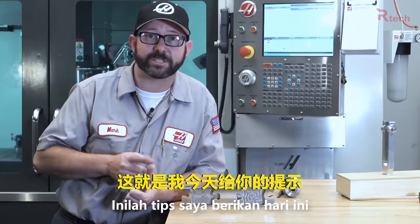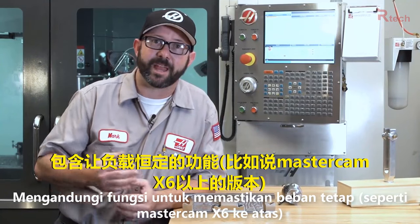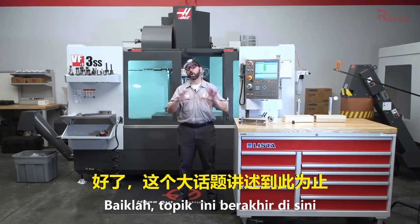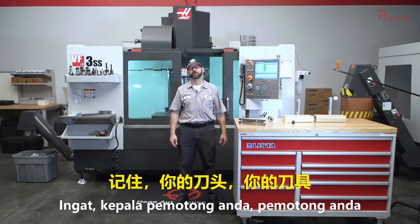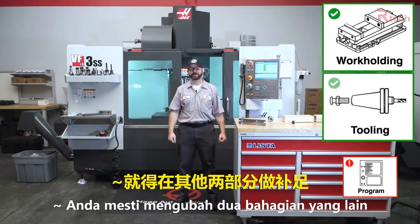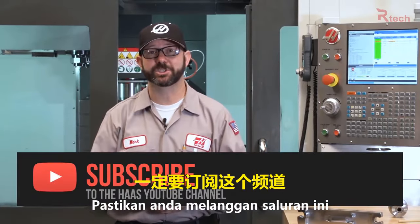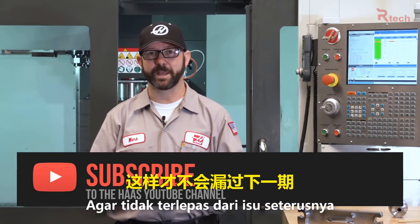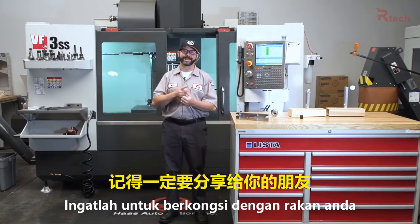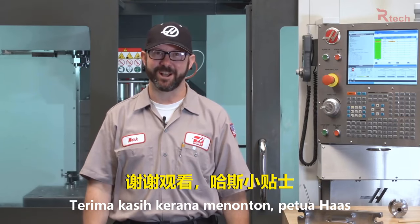If I only had one bit of information to give you today, it would be this: find yourself a CAM system that has a modern high-speed machining tool path with constant engagement. This has been a 10,000-foot overview of a giant topic. Remember, your work holding, your tooling, and your program are linked — if you're weak in one area, the other two are going to have to step up and pick up the slack. If you've learned something today, be sure to subscribe. Thanks for letting Haas be a part of your success and for watching this Haas Tip of the Day.